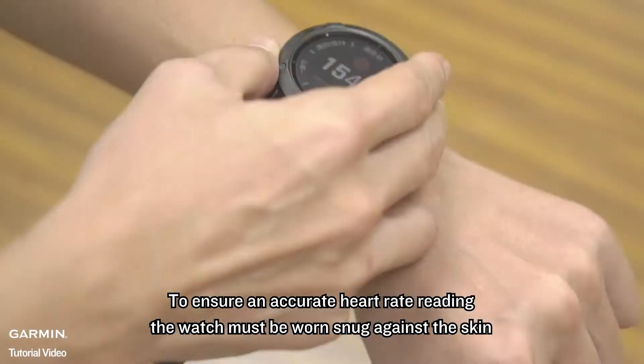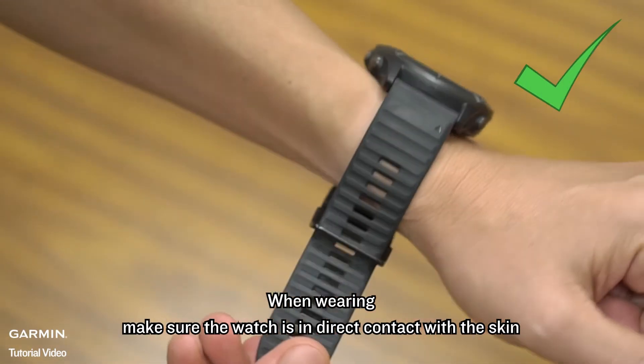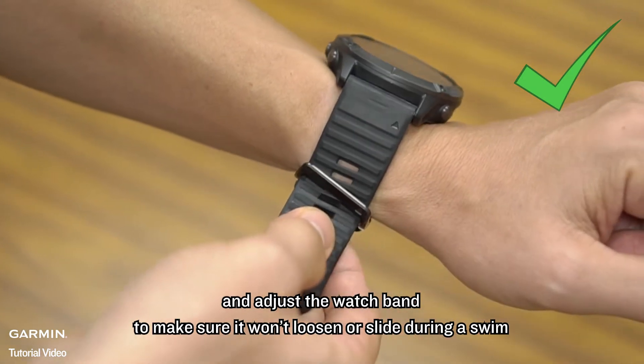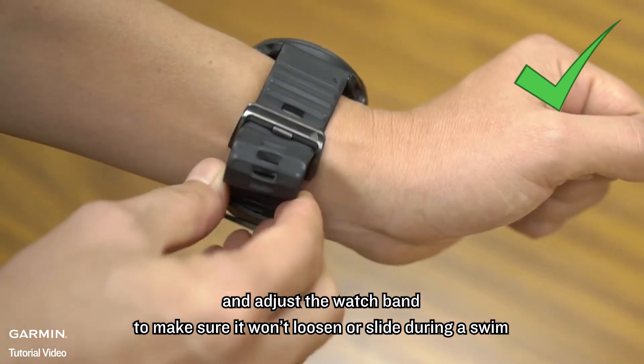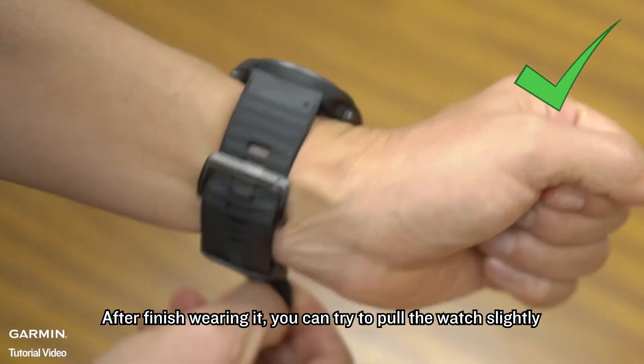the watch must be worn snug against the skin. When wearing, make sure the watch is in direct contact with the skin, and adjust the watch band to make sure it won't loosen or slide during a swim. After finishing wearing it, you can try to pull the watch slightly.